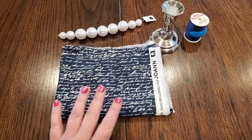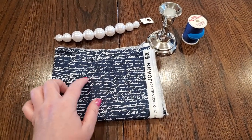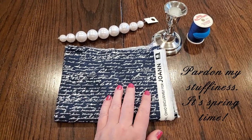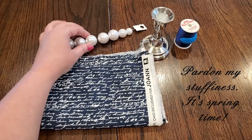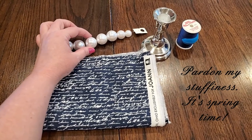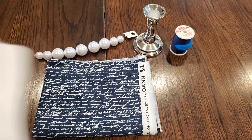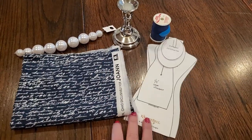Cast of characters today is this fabric from Joann's — it has like nondescript cursive writing on it — plastic giant pearly beads, a candlestick, thread, and my pattern pieces.